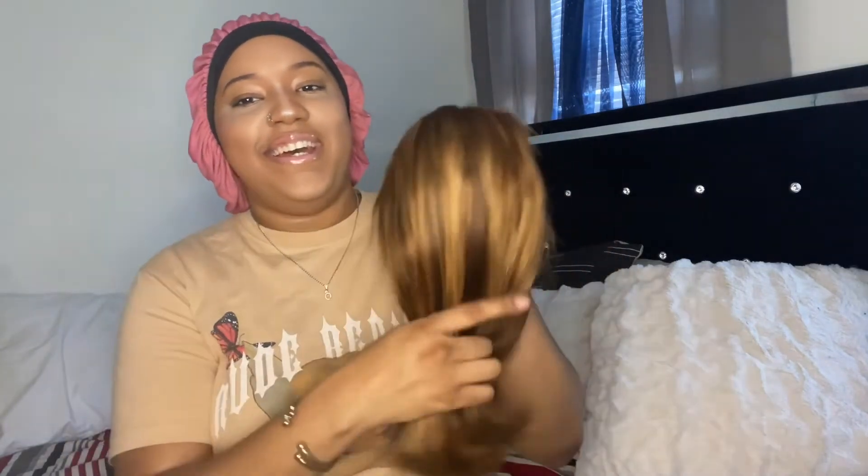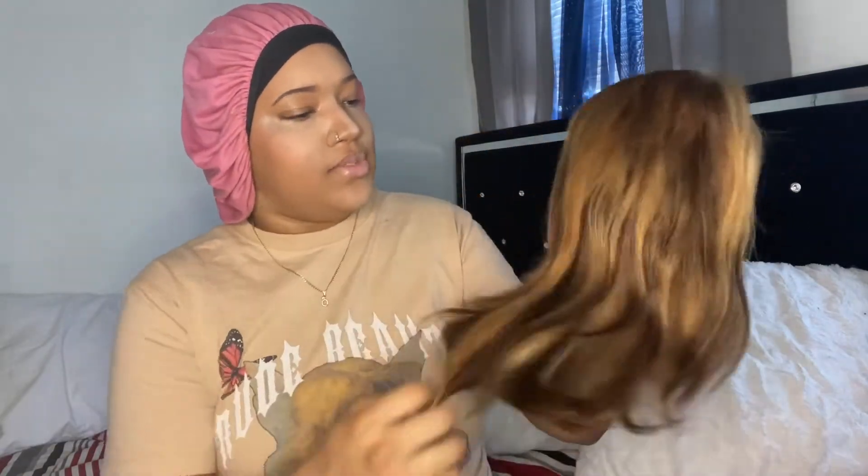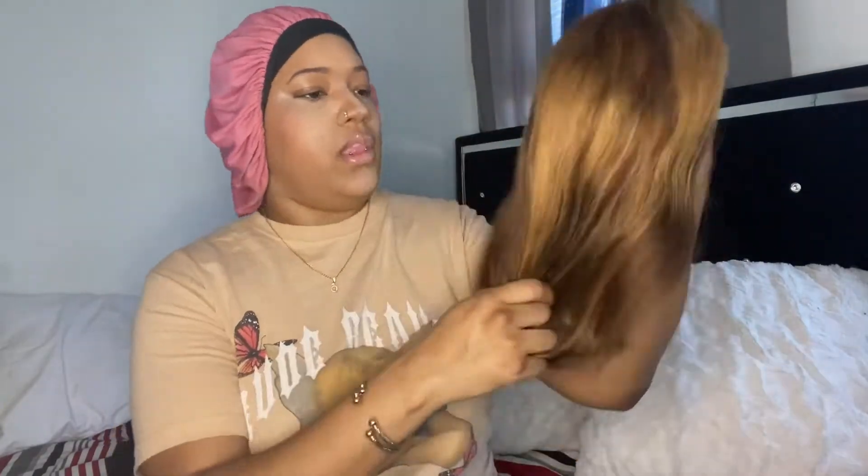I think it said the lace is transparent too, if I'm not mistaken, but I'll go back into the details. I'm trying to figure out if I need to bleach the knots. This hair feels really nice — it's a little too bumped for me so I'm gonna straighten it just a tiny bit, but it'll still be curled. I like the way it feels and it smells good, it smells like hair, thank god.